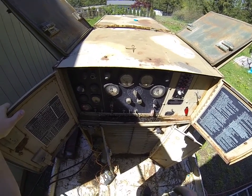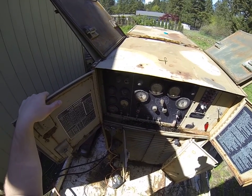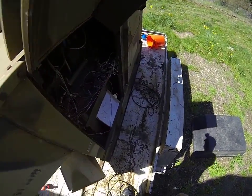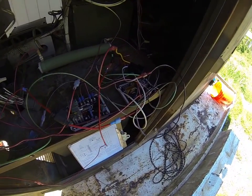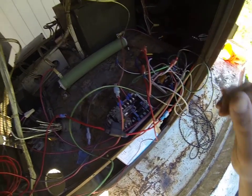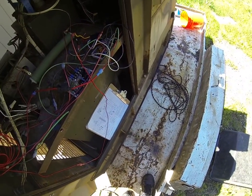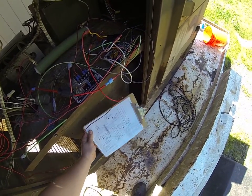Basically my static exciter doesn't work and I'm going to show you a way to get around it. I have it all wired up in here. This is the signal stat or the relay that is supposed to actually give just a little bit of energy to the inside of the generator to give it some magnetism, so when it starts spinning it can increase from there and give out the power we need.